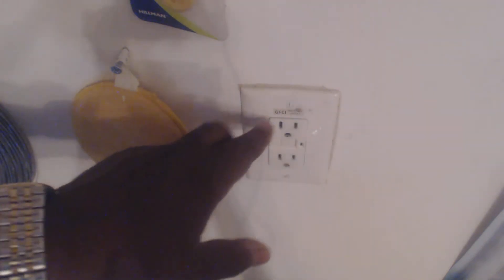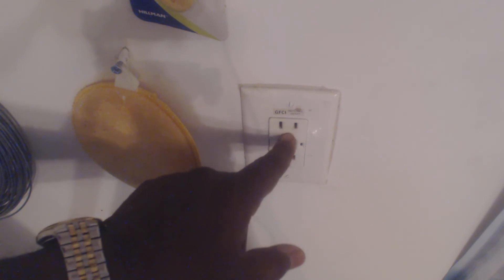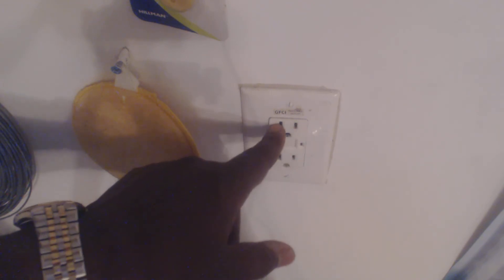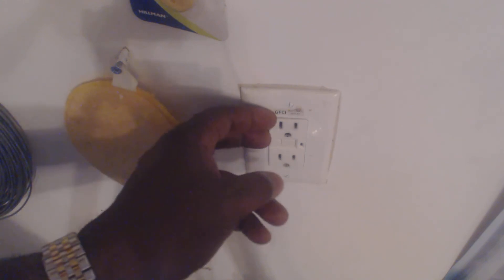I'm gonna give you the country boy breakdown of this plug here. It's a GFCI, which stands for ground fault circuit interrupter. If you look at the bottom you see this slot here — that's your ground. To the right would be your hot, and to the left would be your common. If you look in your breaker box, the common and the ground is shorted out together.